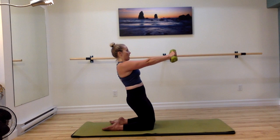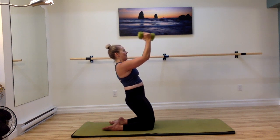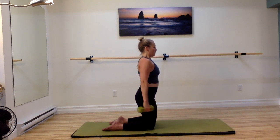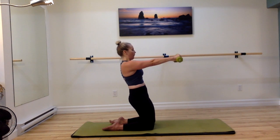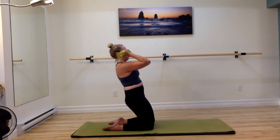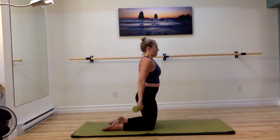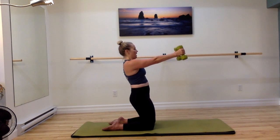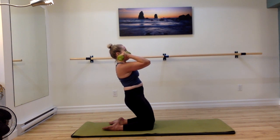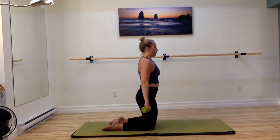Reset, exhale back, inhale, exhale into your bicep curl, inhale as you reach those arms out and forward, exhale we're up tall. And again, breathing in, exhale back, breathing in, exhale, inhale bicep curl, inhale and reach the arms out. Exhale, pulling up. Let's do one more — exhale back, inhale, exhale bicep curl, exhale reach the arms out long, and last one here, exhale, we're nice and tall.